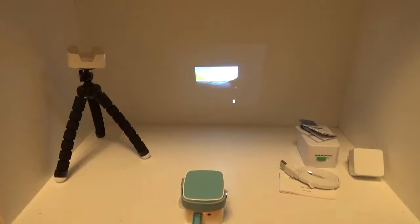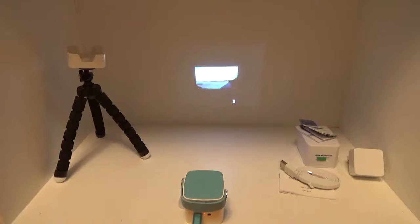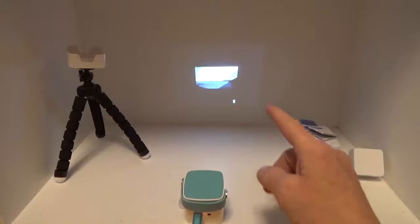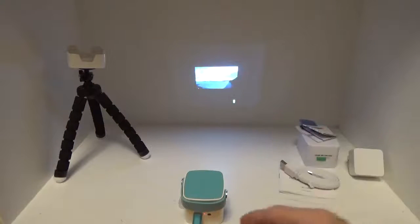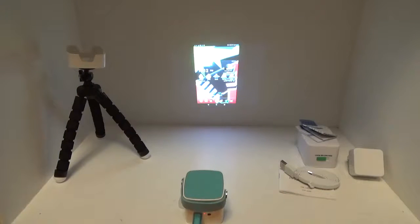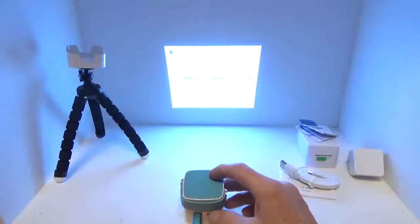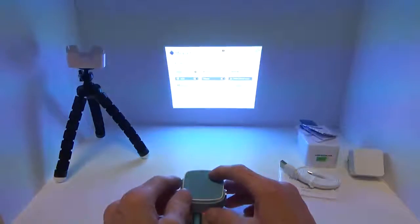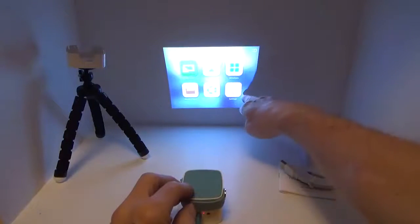I'm showing the streaming from my Nexus 7 — it broke up a little bit but as you can see it's actually very clear, even though it's small right now. That's the casting demo. Back in the main menu, you can connect to Wi-Fi through the settings visible at the bottom.